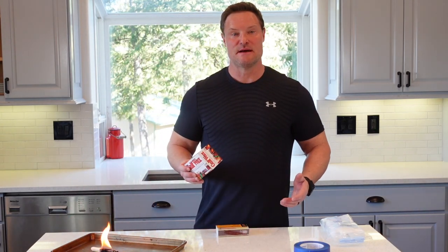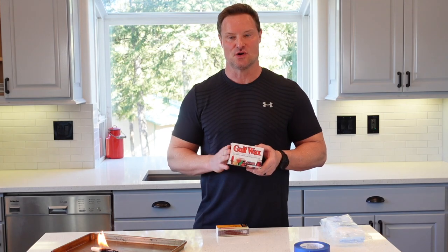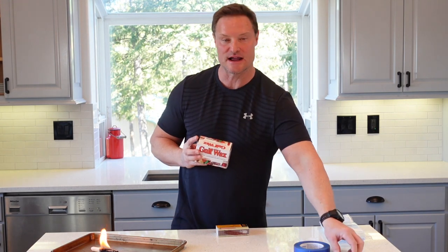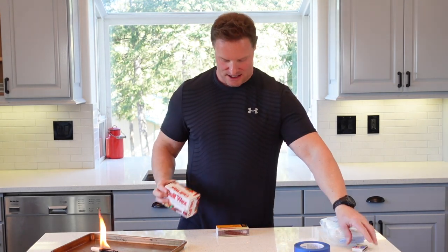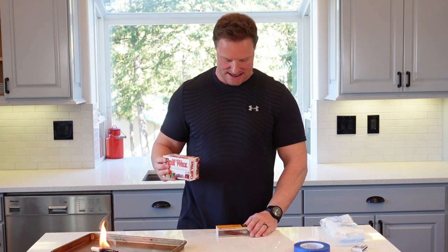These are very simple to make and I'm going to show you how. You're going to need Gulf Paraffin Wax — household wax. If you haven't seen our fire starter video, we use this as well. It's the same product used to waterproof a strike anywhere match. You're going to want to use this Gulf Wax — this is used for canning, and I used to use it to wax my skis.